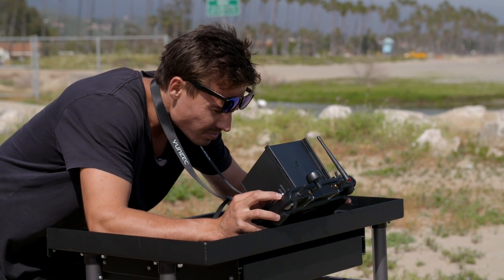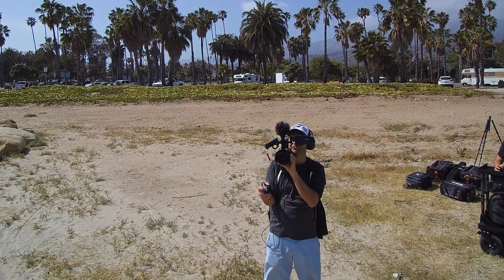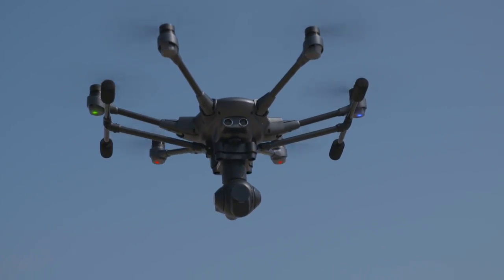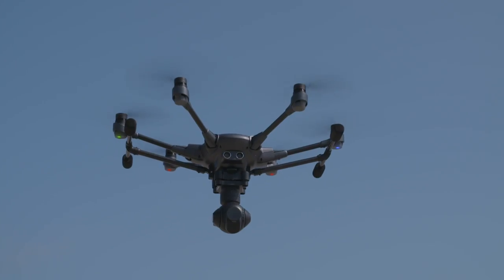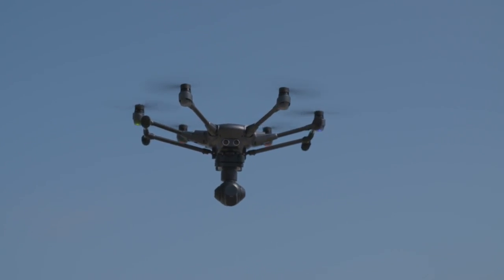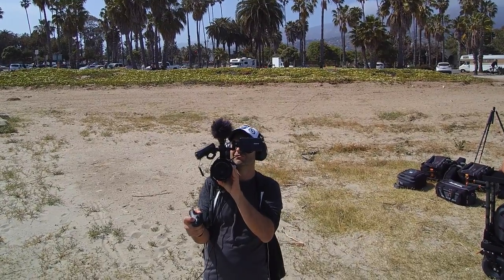Just going to bring it back in. Before we land, let's test the front obstacle sensors. We're going to test them on Hugo — he's trusting us that they're going to work. As we come in on Hugo, the front LEDs are going off, which means it's working, and it won't let us go any further forward towards him. Fantastic feature. Let's bring it in and land it.